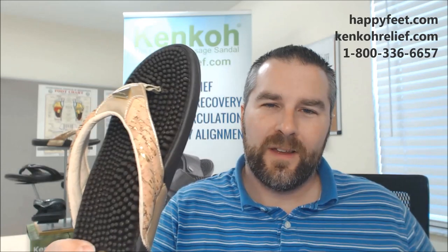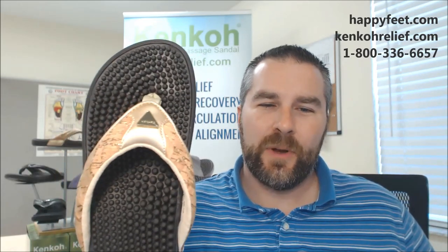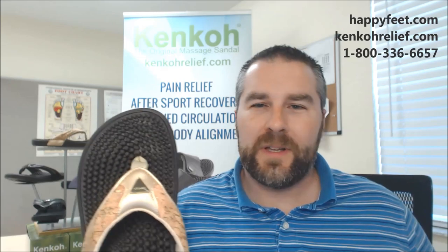So, just in time to go with all of your favorite outfits — the Cork Metallic Spirit, the newest member of our legendary Kenko Massage Sandal lineup. You can check these out on our websites at happyfeet.com or kenkorelief.com. Or, of course, go visit one of our super friendly associates in any one of our 12 retail locations throughout western Florida. I'm Matt with Happy Feet Plus. Thanks for watching.